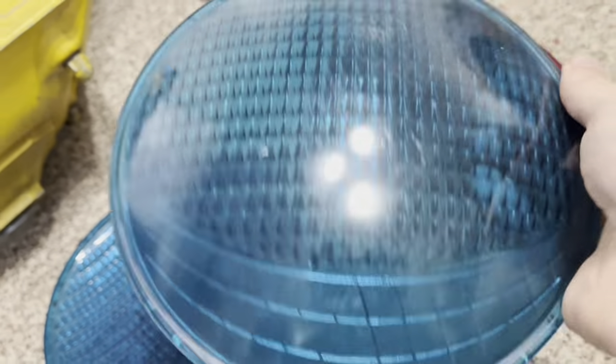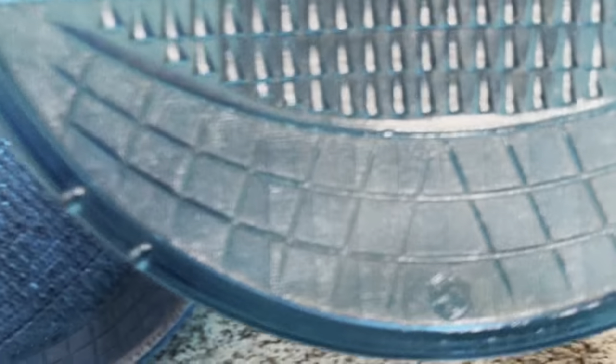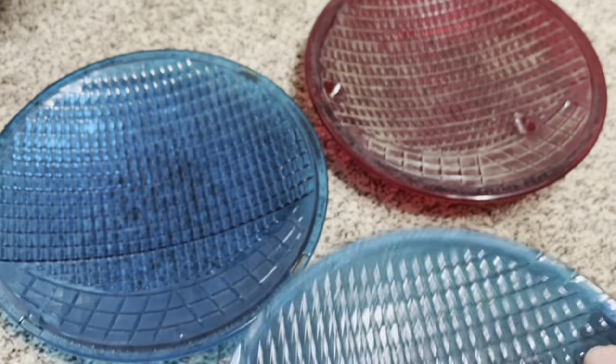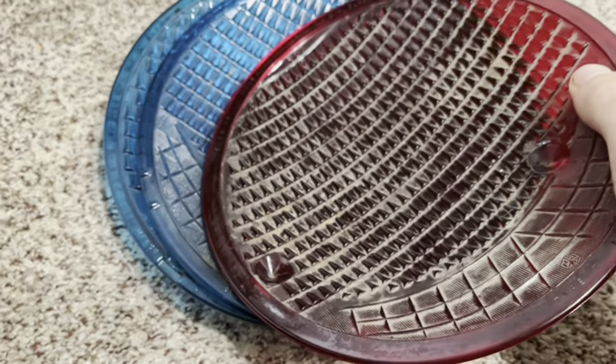They've all got the Krauss-Heinz cube logo, but they have different sizes. This one has a rather large Krauss-Heinz logo, and this red lens has a slightly smaller one. So there are just some minor differences, but these are all T1 lenses.